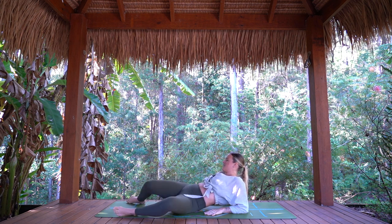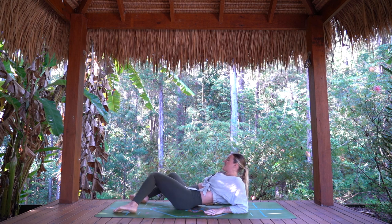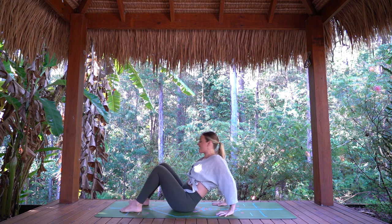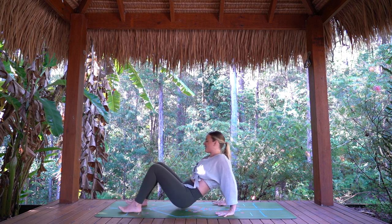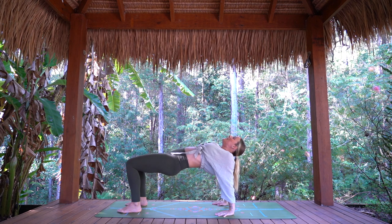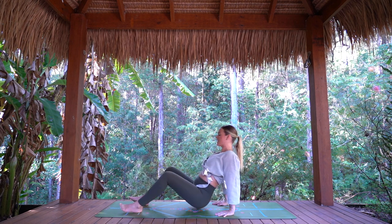Nice and easy. Then bring the feet to hip-width apart, hands down behind, fingertips facing forward or out. Starting to ground through the heels and through the palms of the hands — lift up, reverse tabletop. Take a breath in here. Exhale, hips come back down.